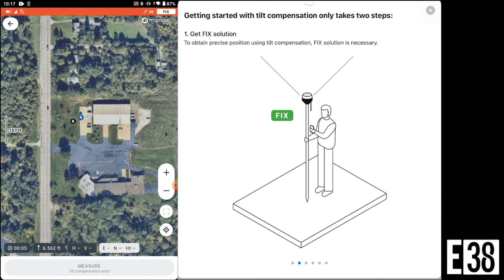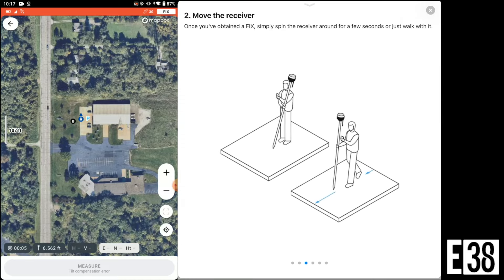With EMLID's new IMU we don't have any calibration to worry about. Once it's warmed up and has a fix, it will notify you when tilt is ready.